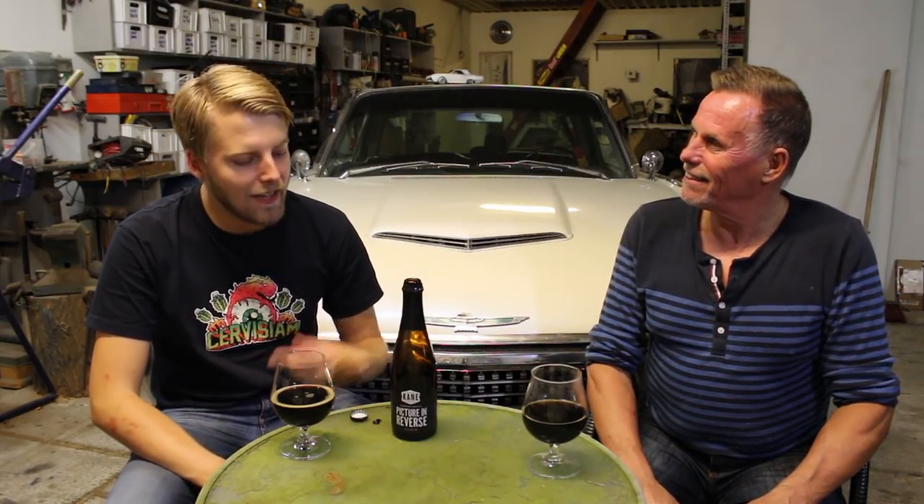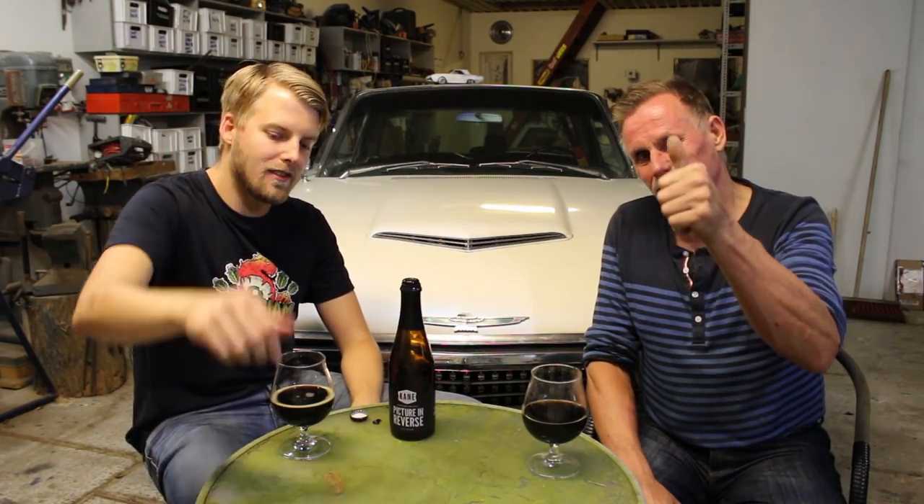It's a nice setting for a review — we've got some great settings up here. So if you guys have a chance to try 'Picture in Reverse,' let us know what you thought of the beer. As always, remember to comment, subscribe, check out the Facebook fanpage, Twitter, and Instagram. Give this video a thumbs up if you enjoyed it.